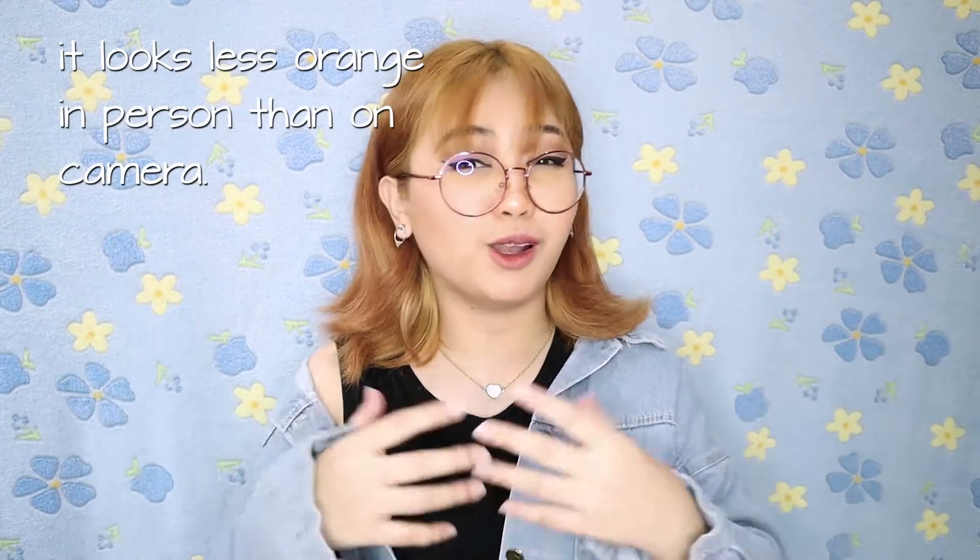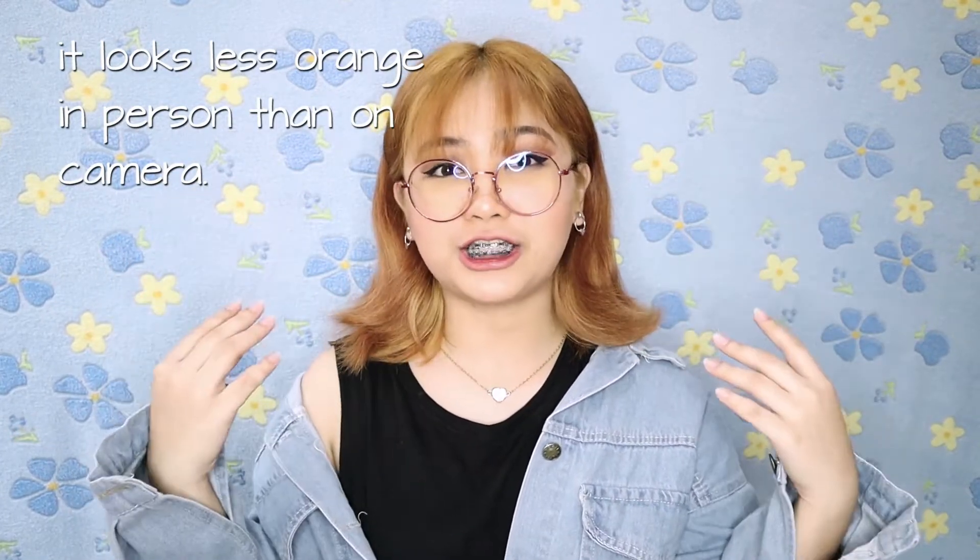My hair is orangey, brassy, blonde. I've already toned it, but it's still brassy.